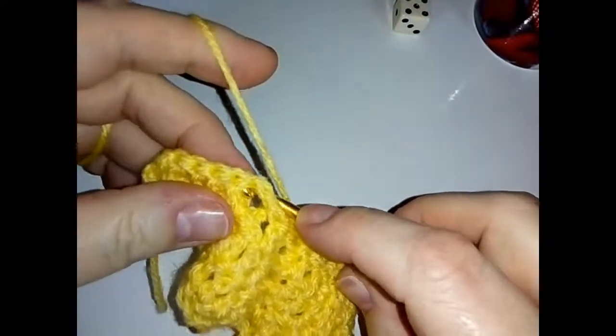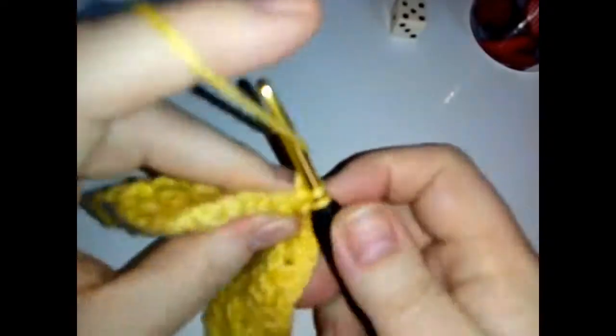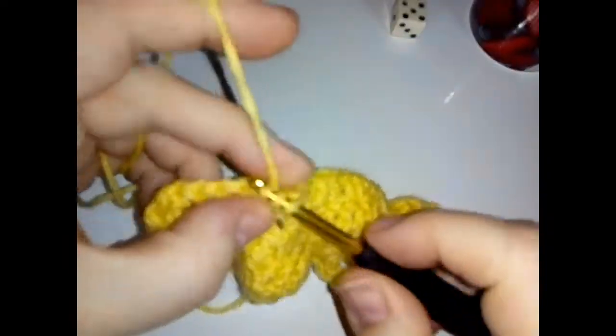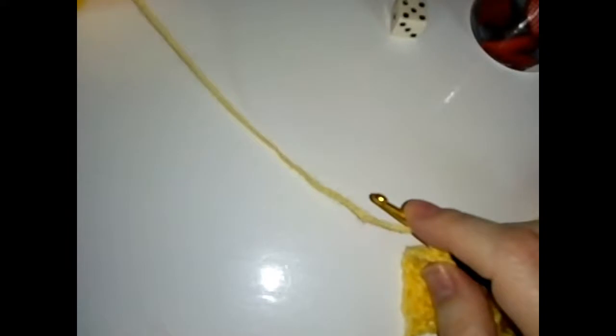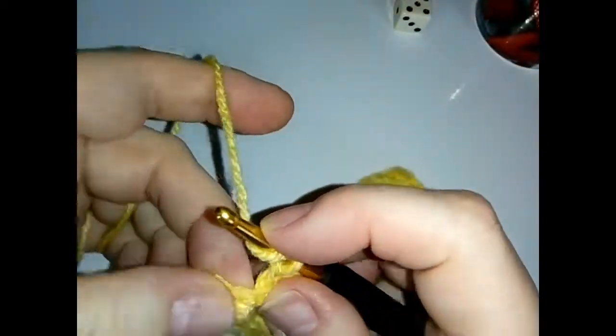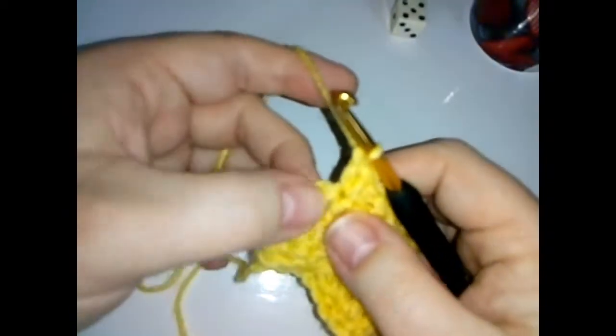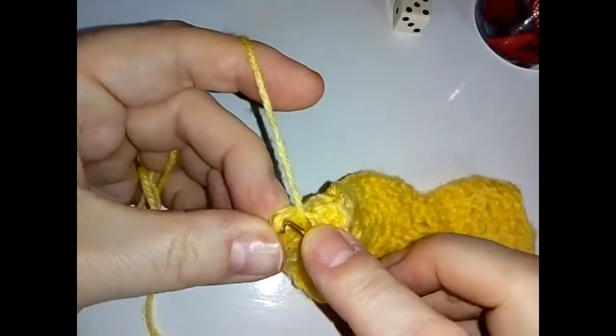Then a double crochet in the top of that same stitch, and a double crochet in the next stitch. Skip one, then in the next stitch do a back post, and then two double crochets in the top of that same stitch — these stitches can be a bit tricky to find. As always, skip the next stitch and do your last double crochet in the top of your chain two.